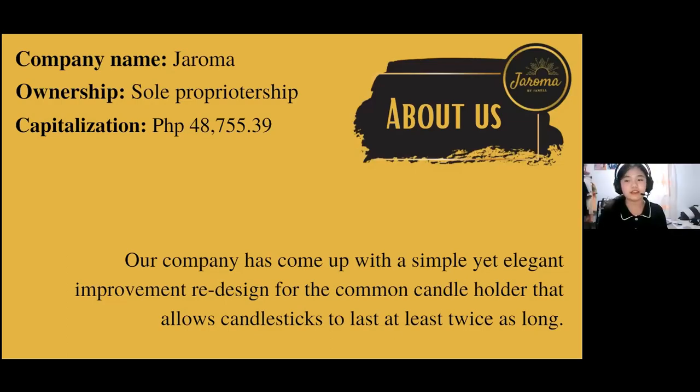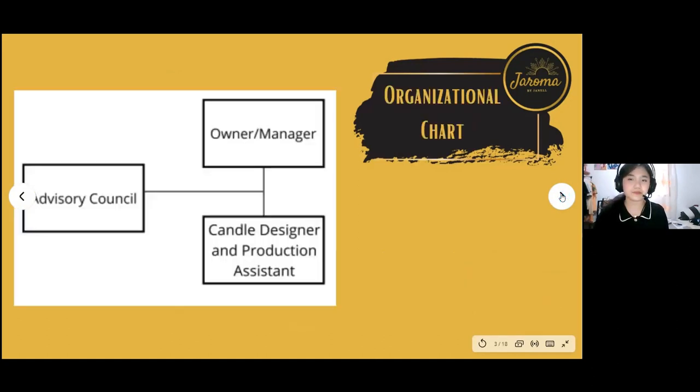We present a redesign for the common candle holder that allows candlesticks to last at least twice as long. This is our organizational chart — it is simple but detailed. The owner and manager are located at the top, coordinated with the advisory council, the handle designer, and the production assistant.